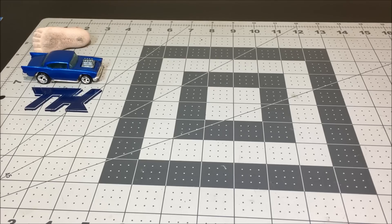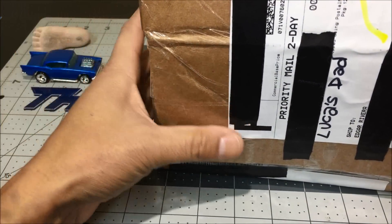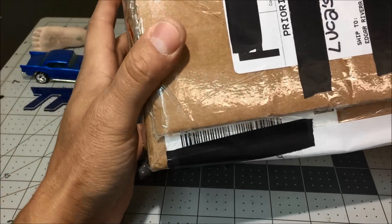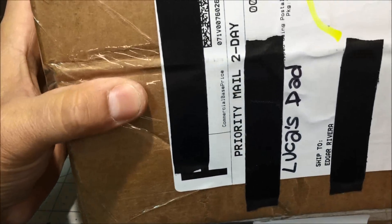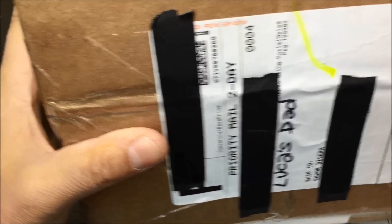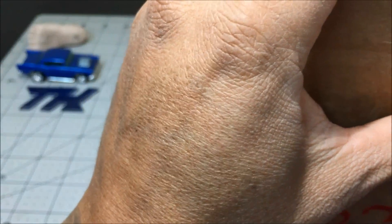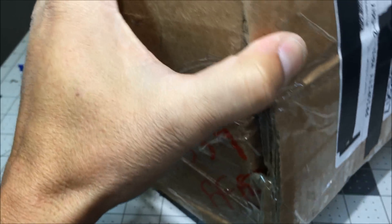My bench is a mess so I'm gonna use this shelf right here and put the mat on top. This box was sent from our friend Lucas, who also makes videos on YouTube — look in the description below so you can see the customs that he does.